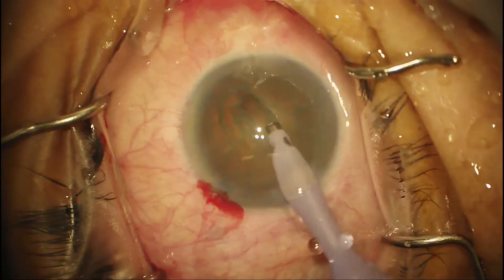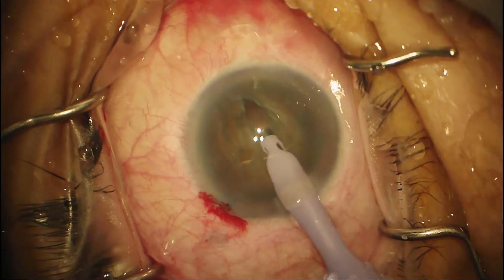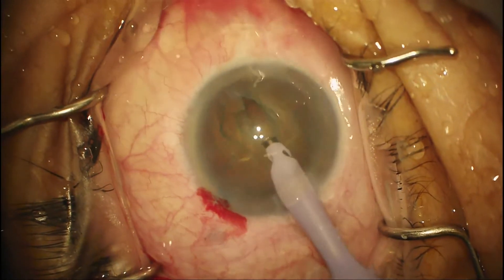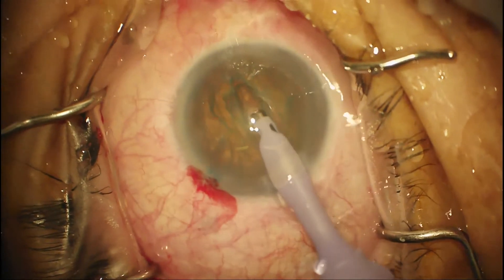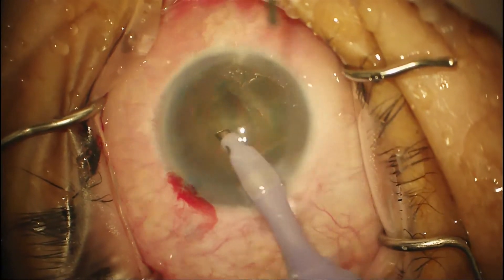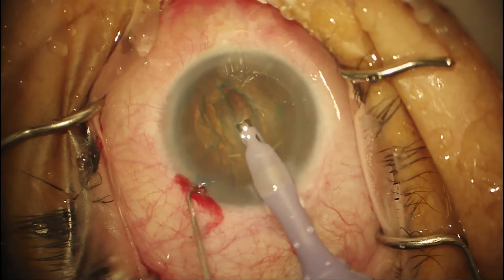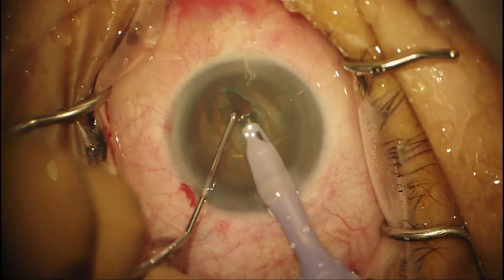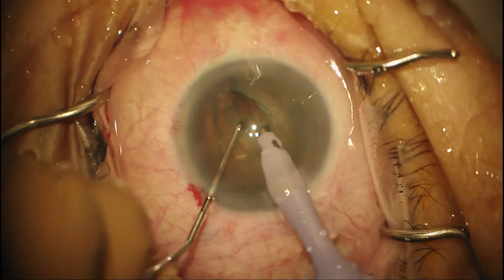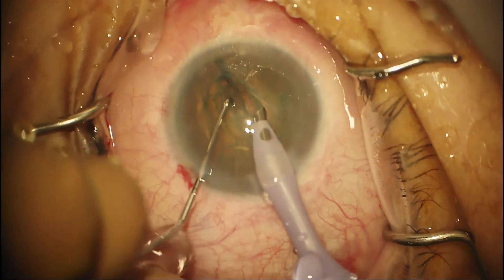The question is always how deep does it need to be — my answer is about 80%. Once you start to see some horizontal lines, that tells you you're getting into the right layer of the epinucleus. I'm pretty happy with the depth there, so I'm going to insert my second instrument. Both instruments go into the periphery and we gently rotate them to crack the nucleus.